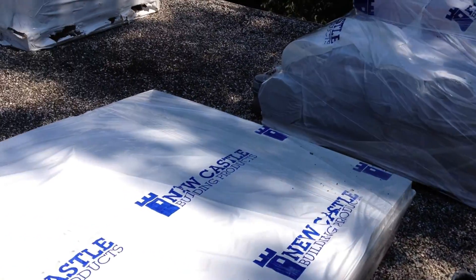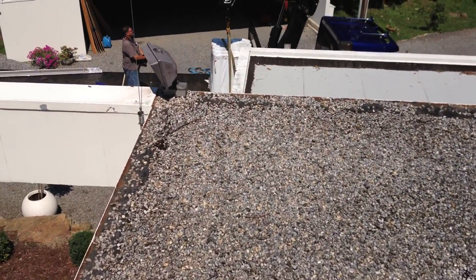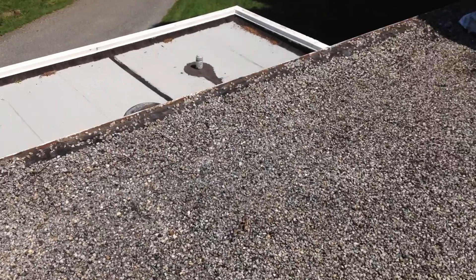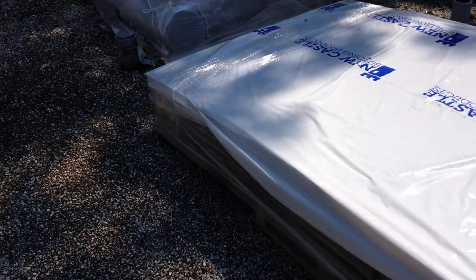People are so paranoid because of the weight of the snow, and they watch too much TV. You can put a lot of weight on the roof — it will not collapse. I'm proving it to you here. I'm putting more than 2 tons — almost, yeah, 2 tons.